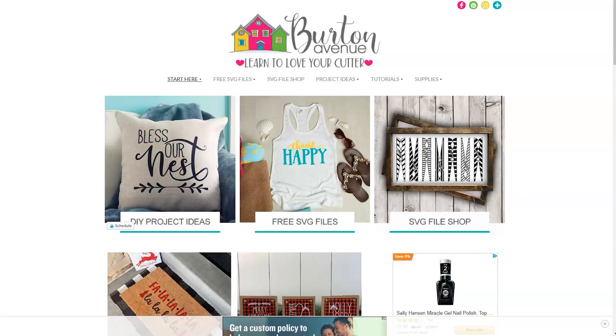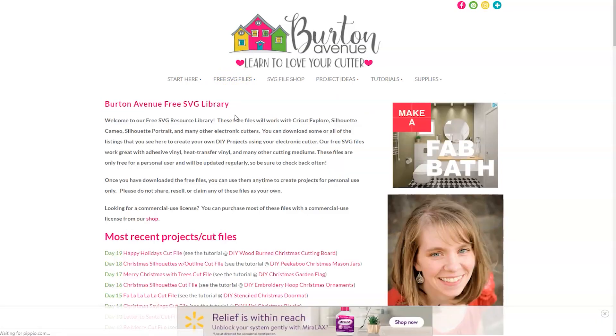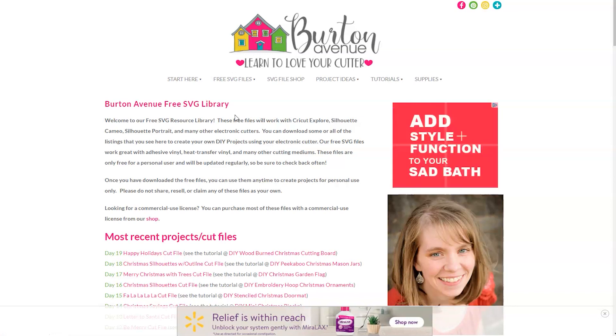The first thing we need to do is grab the SVG file we'll be using for this project. You can get it for free on my blog at BurtonAvenue.com. I keep all the SVG files for the projects I make in my free SVG library. These files will work with all kinds of cutting machines and are free to everyone. Once you're on my site just click on free SVG files and then free SVG library. You'll need a password to get into the library and there are instructions on the screen if you need to get one.